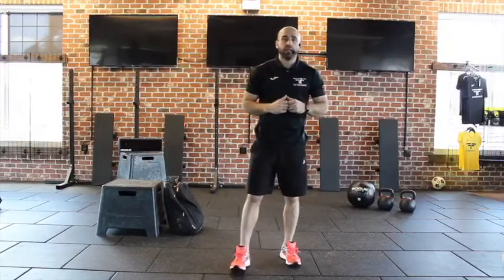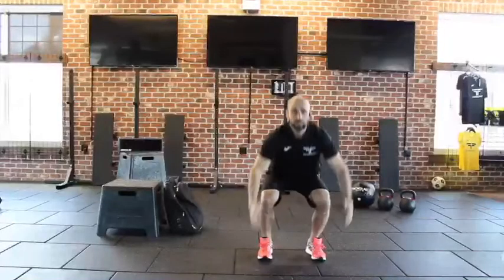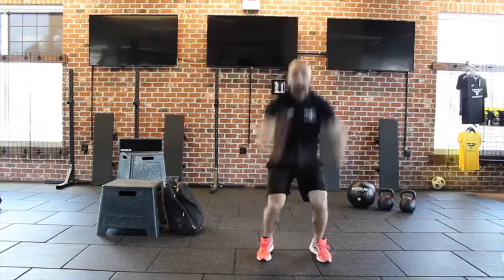Once you get through your warm-up today, you're going to go through a power and explosive station. Come down, slight bend in the knees, drive up — one, two, three.